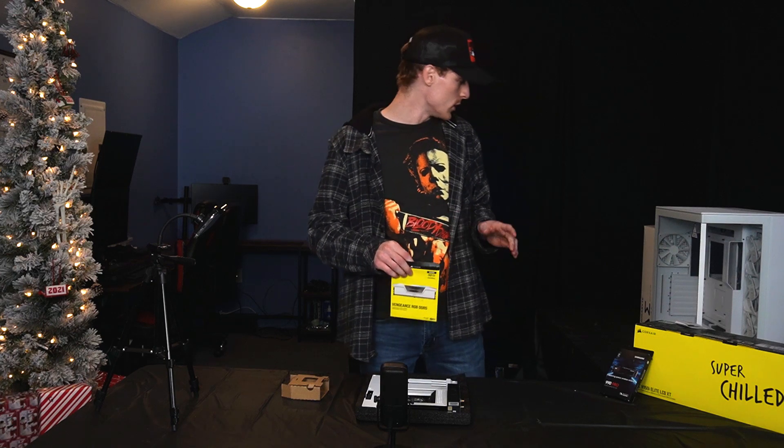For the case, I went with the NZXT H9 Flow. It's dual-chambered, so it's pretty huge — a big mid-tower. We just have to get this glass panel off and start getting the motherboard into it. Motherboard is in — sturdy, snug as a bug.